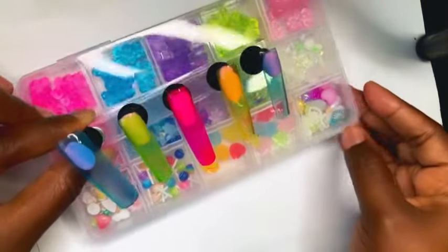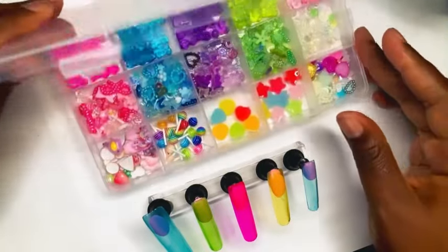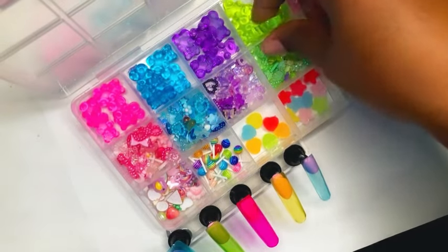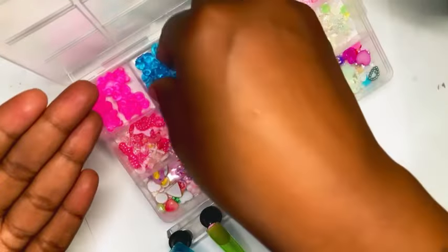This box of 3D assorted nail charms is only $5.49. It has 15 squares and each square has its own color charm or a different type of charm.